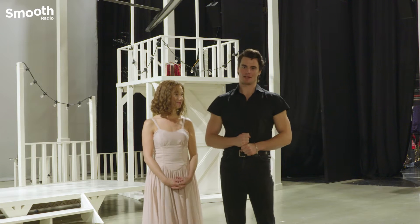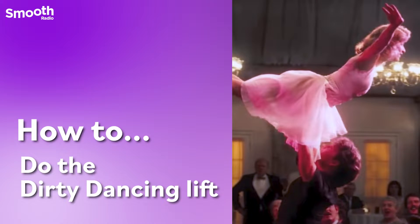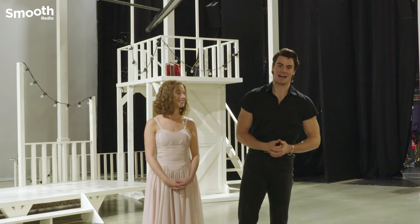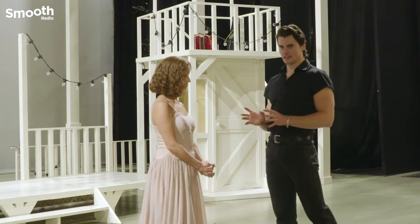Hey guys, this is Johnny and Baby here and we are going to give you a little bit of a lift masterclass for you at home when you're doing it for your wedding, or a drunken night out, or just hanging out with some friends watching a movie. These are our top tricks.